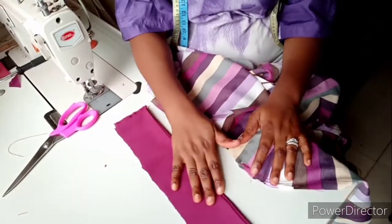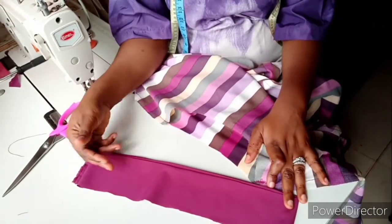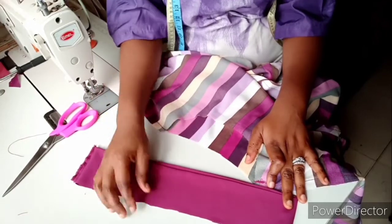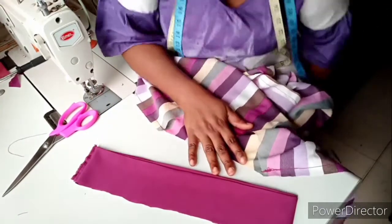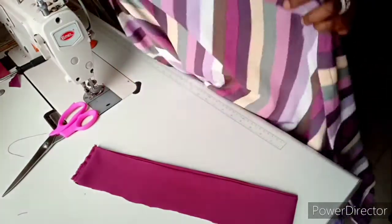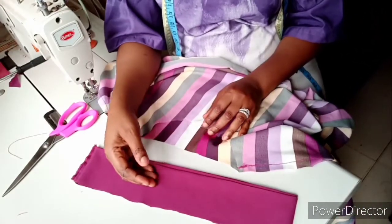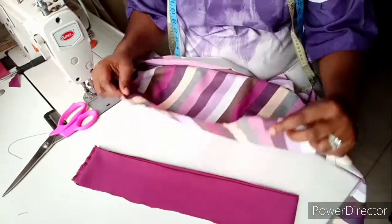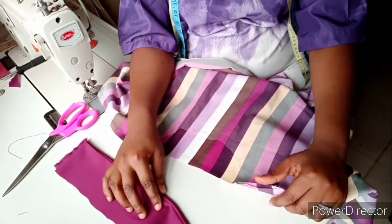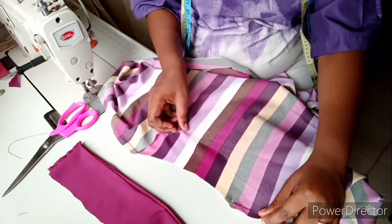After cutting the neck strap, I gave it a good press so it can guide me — it's going to have a fold in between to guide me while sewing it. Now we want to fix it on the neck. In this case, my neck strap won't be at the center — it's going to come to the side, as a sideways strap.